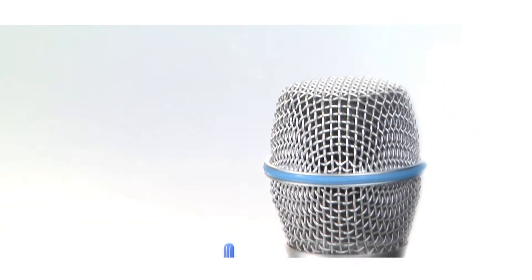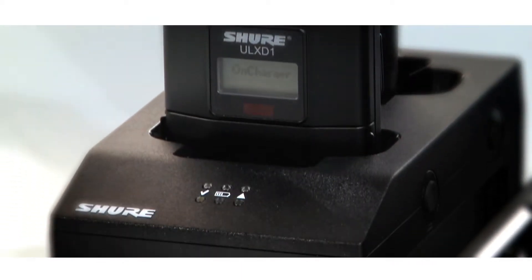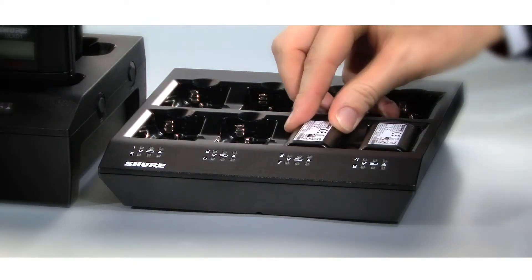Lithium-Ion chemistry and intelligent smart battery circuitry results in rechargeable batteries with zero memory loss effect. The batteries can be recharged at any time.